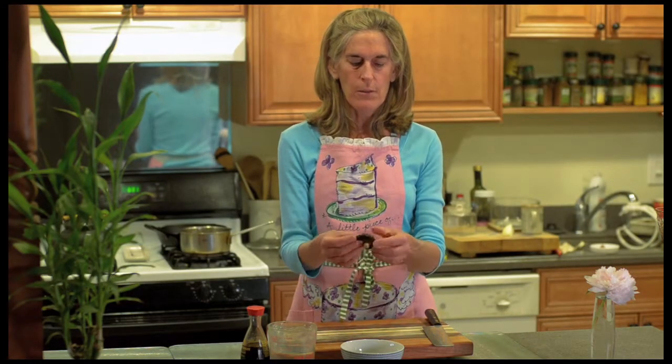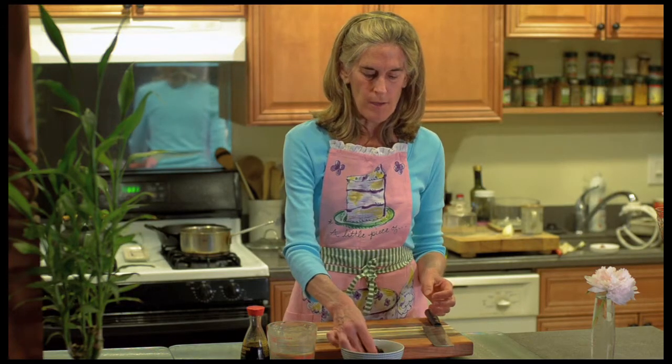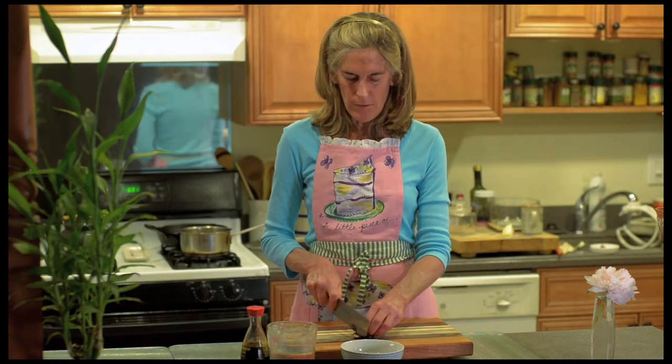We've soaked one shiitake mushroom in some water and we're going to cut it up — you can include the stem as well. Usually when we eat them we take the stem out because it's hard and woody.